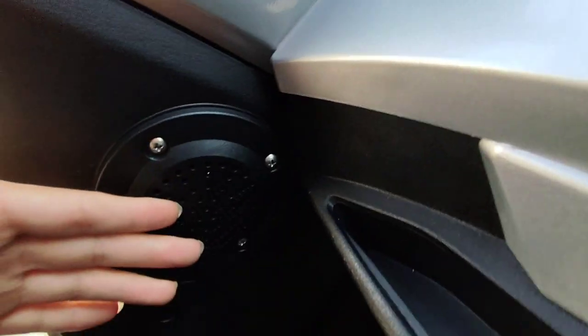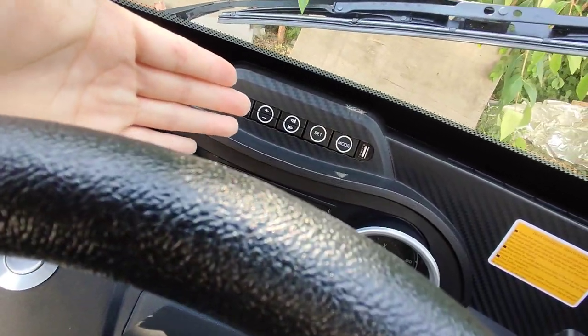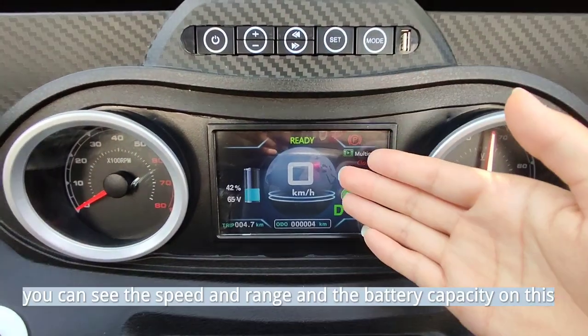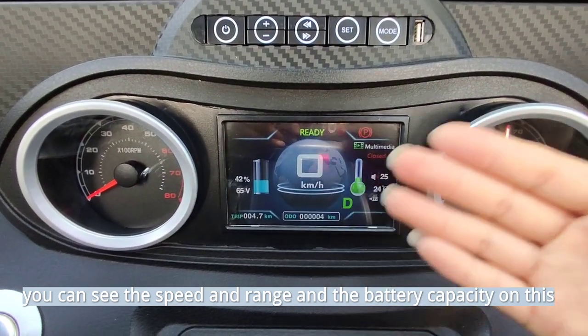The speaker, multimedia, and dashboard. On the dashboard, you can see the speed, range, and battery capacity.